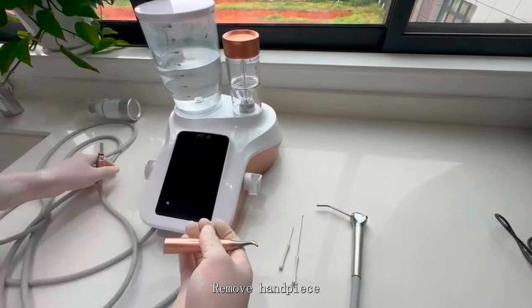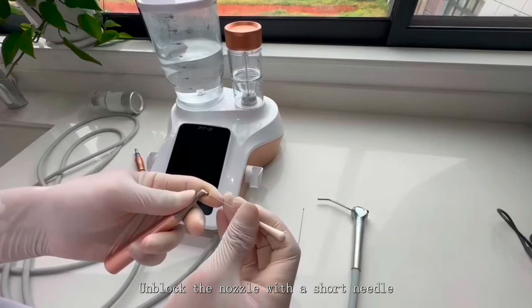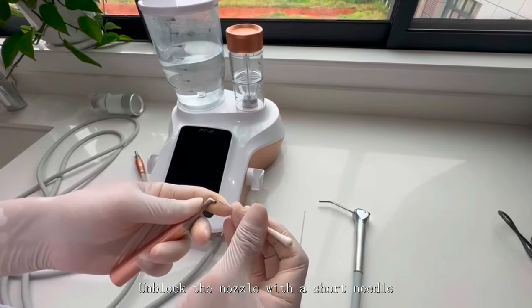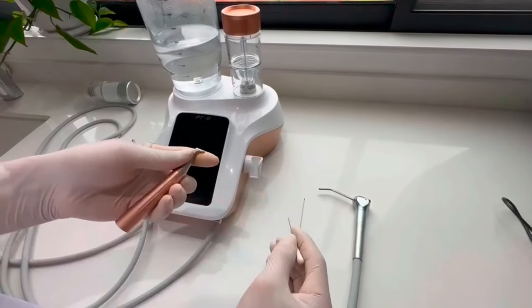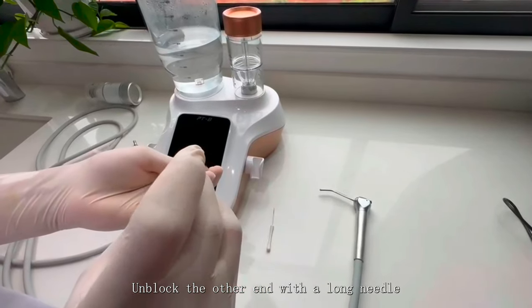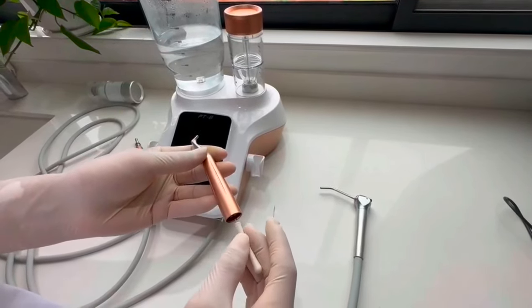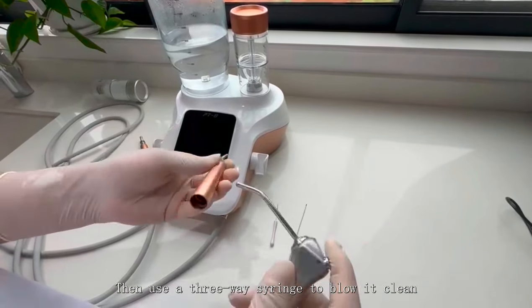Remove the handpiece. Unblock the nozzle with a short needle. Unblock the other end with a long needle. Then use the three-way syringe to blow it clean.